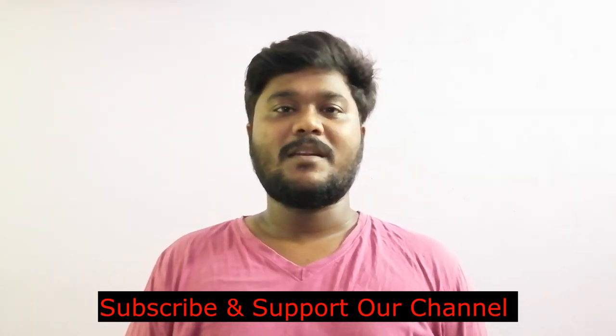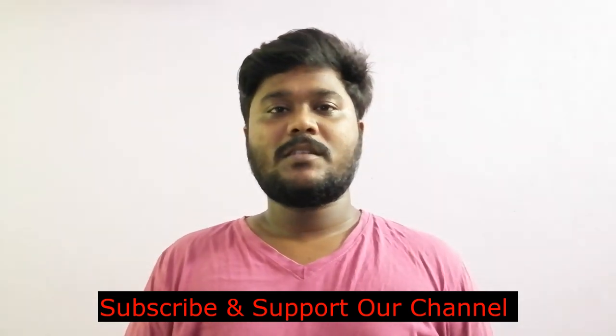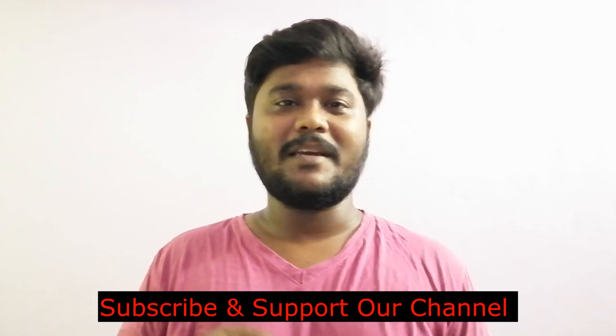Subscribe to the channel and subscribe to support us. Please like, comment, and share the video. Until then, bye!